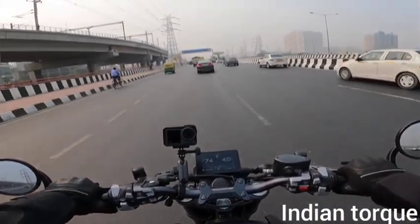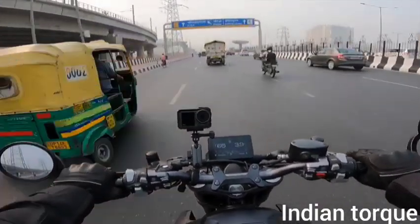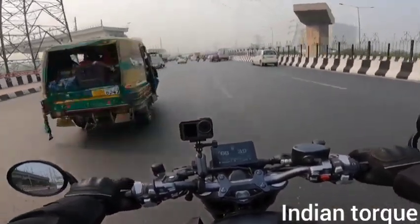The tank is electronically opened. I will show you all these things in the walk-around. I have given you my first impressions. Please like and comment — what is your opinion on the bike?